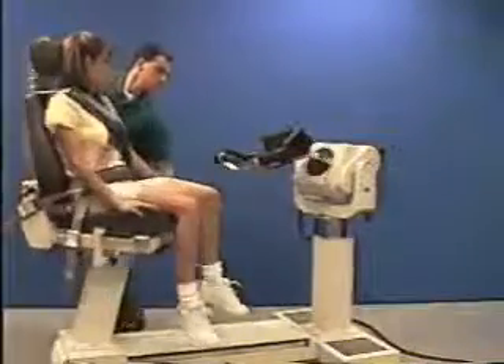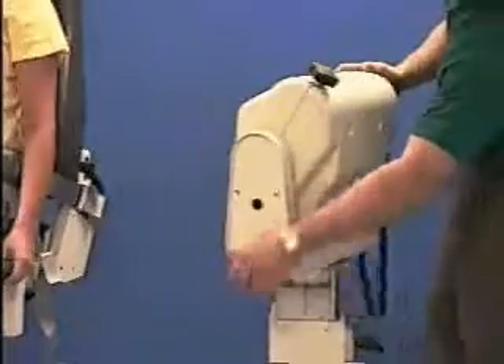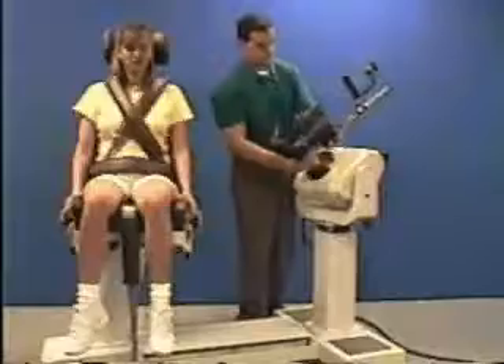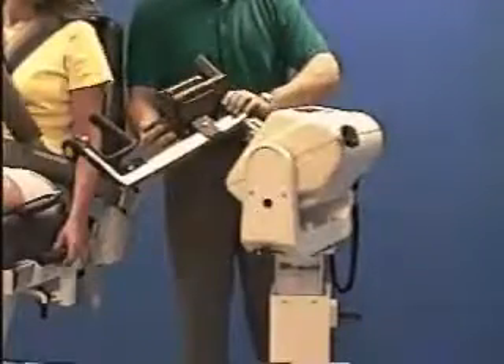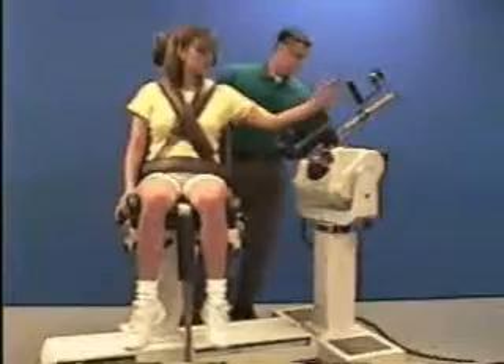Rotate the chair to 15 degrees and the dynamometer to 20 degrees, labeled shoulder modified neutral. Tilt the dynamometer to 50 degrees. Using the red dot, align the elbow shoulder attachment and secure it. Move patient into position and adjust the dynamometer to align the axis of rotation.